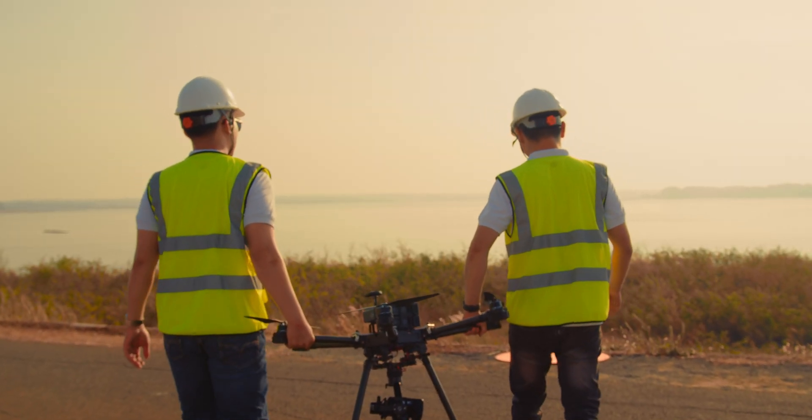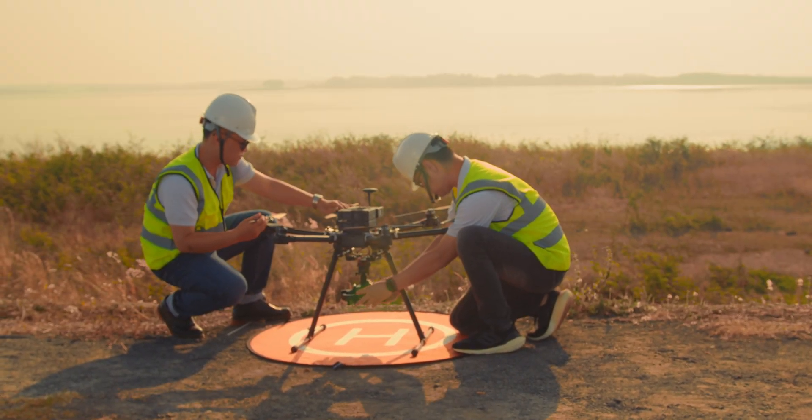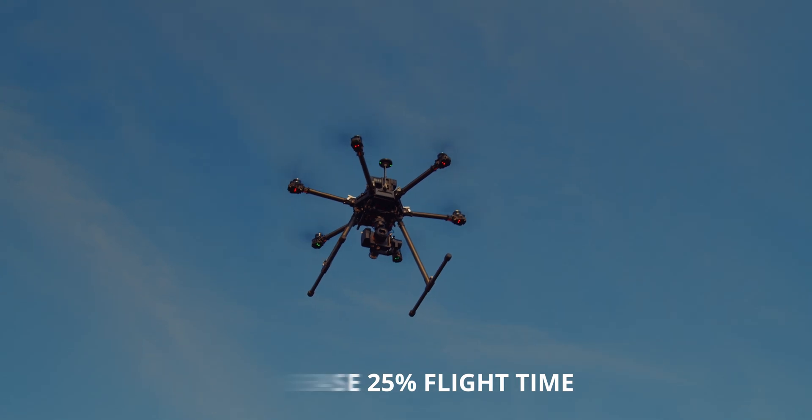The gimbal is a combination of Gremzy T3 V3 Power and Pixie U Compact. The Pixie S is less than 550g in weight and increases by 25% in flight time compared with Gremzy T3 V3.